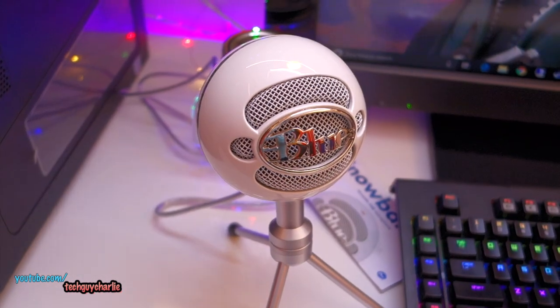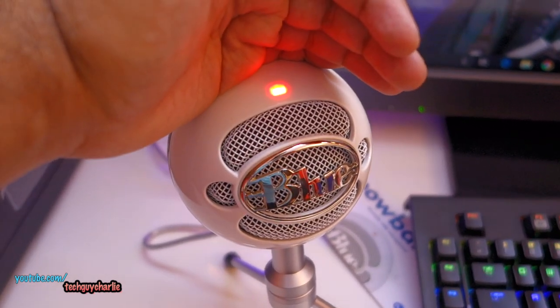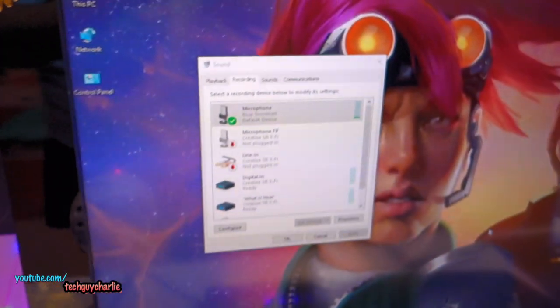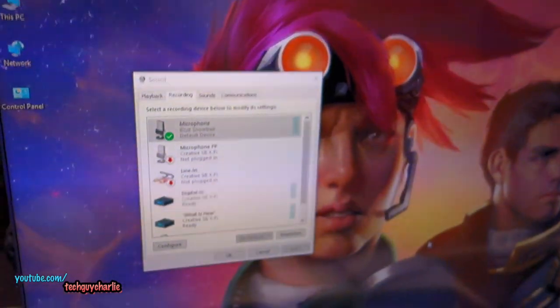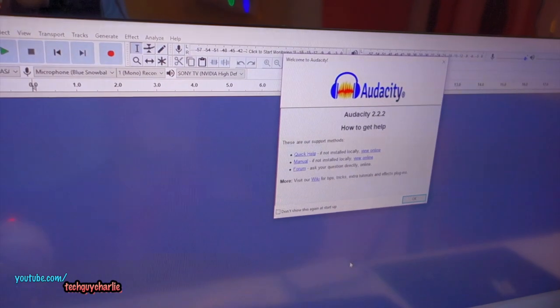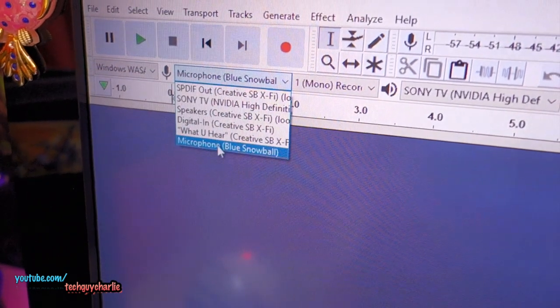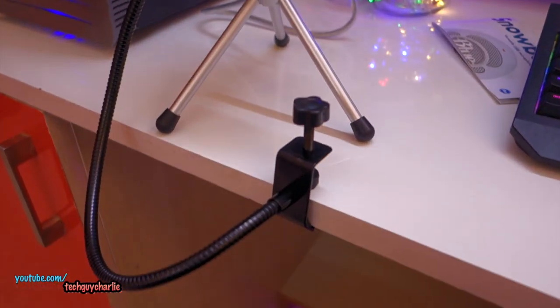Then you just open up the legs and keep the microphone on your table like this. The head of the mic is adjusted so that when you plug the microphone into your computer, this red LED on the top will light up indicating that the microphone is ready to record. There are no driver installations required — the microphone just shows up on your PC and you can fire up an audio recording software and it should record without any problems. You can see it shows up as 'Microphone Blue Snowball'.